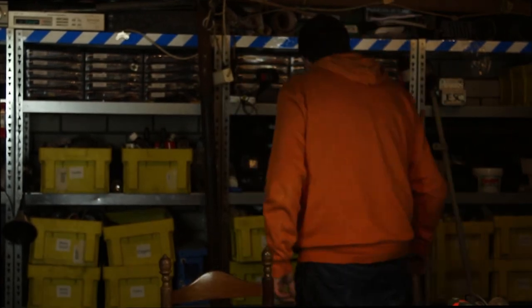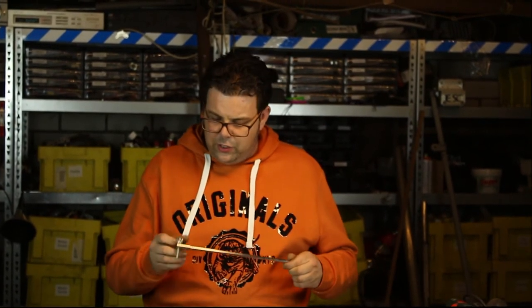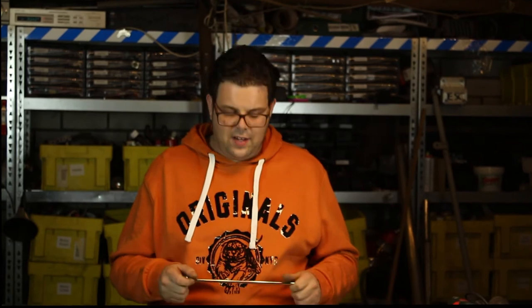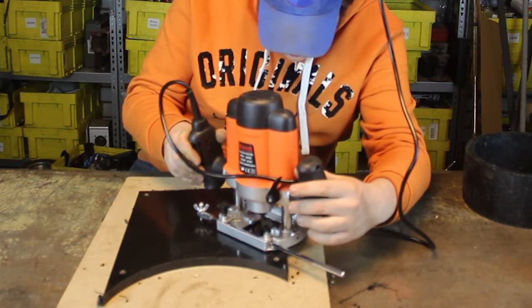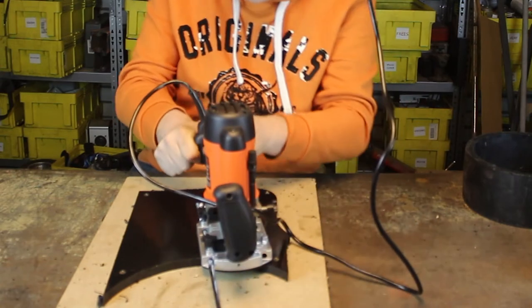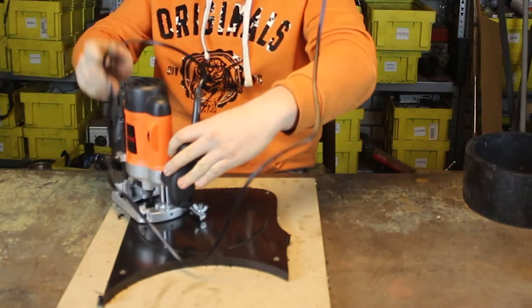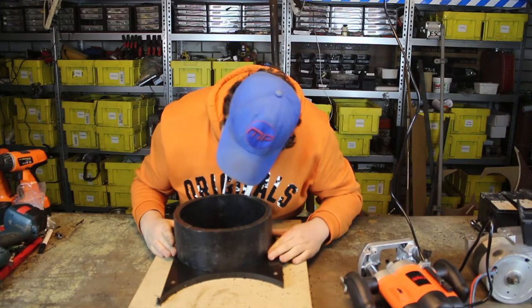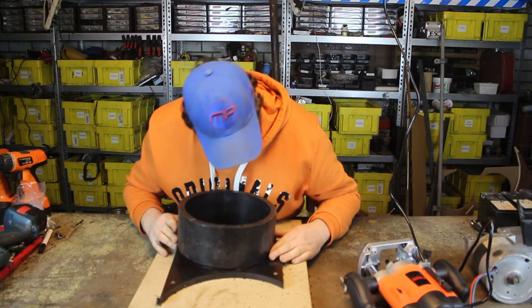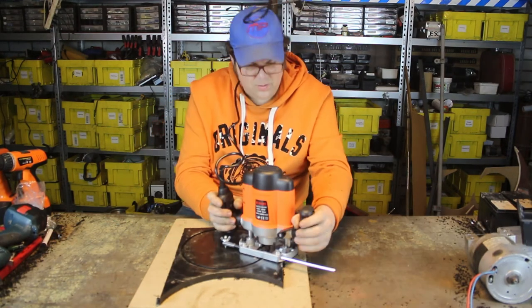If you buy a cheap router, normally there will be a special guide with it, and this will make sure you can cut a nice circle in the HDPE. It's very important when you cut that you take your time — it doesn't have to go out in one cut. You can make several cuts, and if you do that it will be a nice, clean cut. When you have your first really shallow cut, make sure your radius is right, get the piece of HDPE tubing on top, and see that it will work.